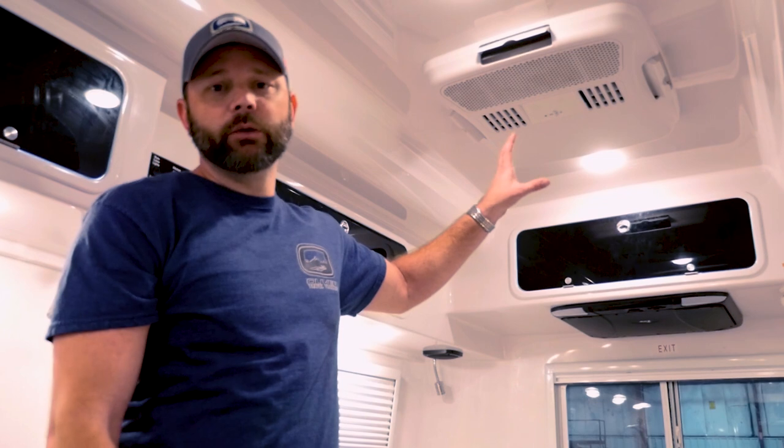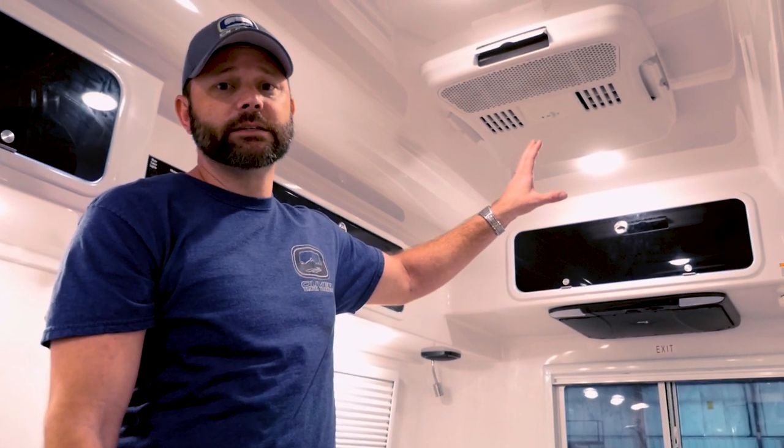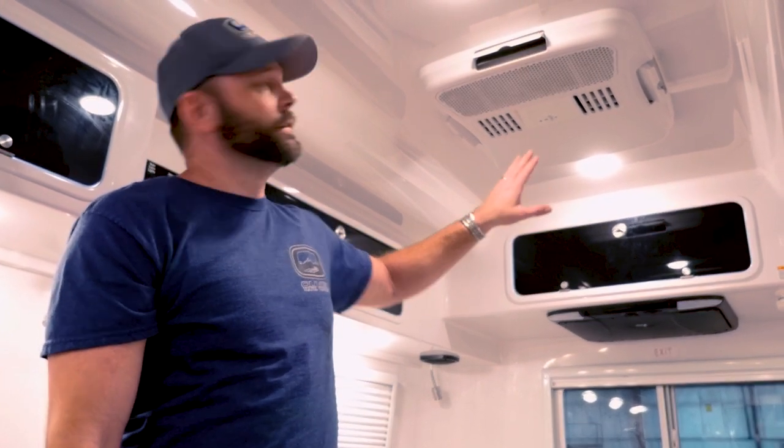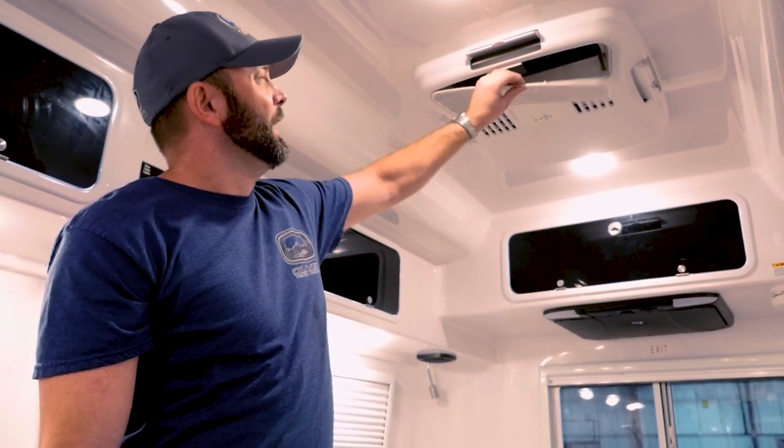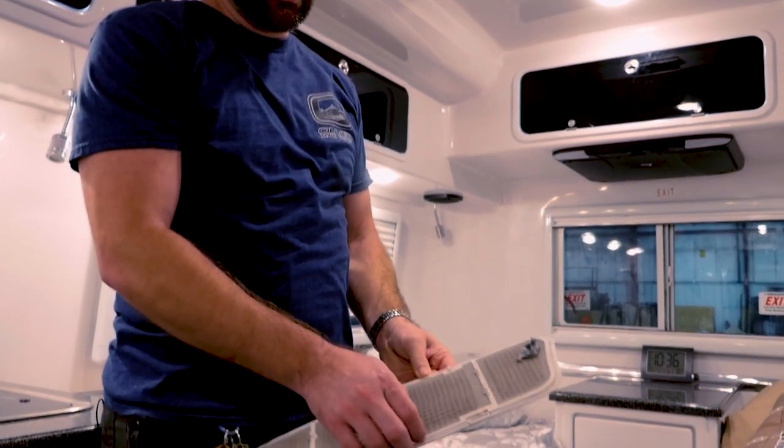On the older model Oliver Travel Trailers, we have the Dometic Penguin 13-5 BTU AC. To get to its AC filter, you simply reach through the front vent, press down, and pull the filter assembly out. You can pull the filter off.